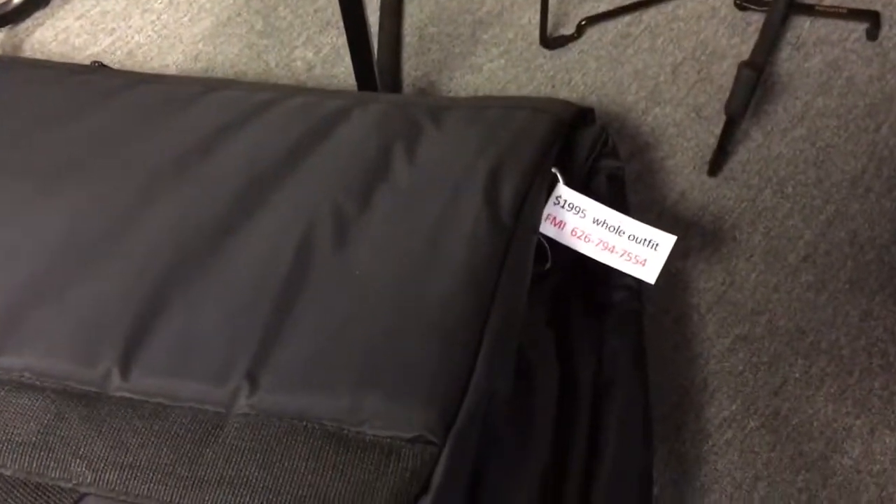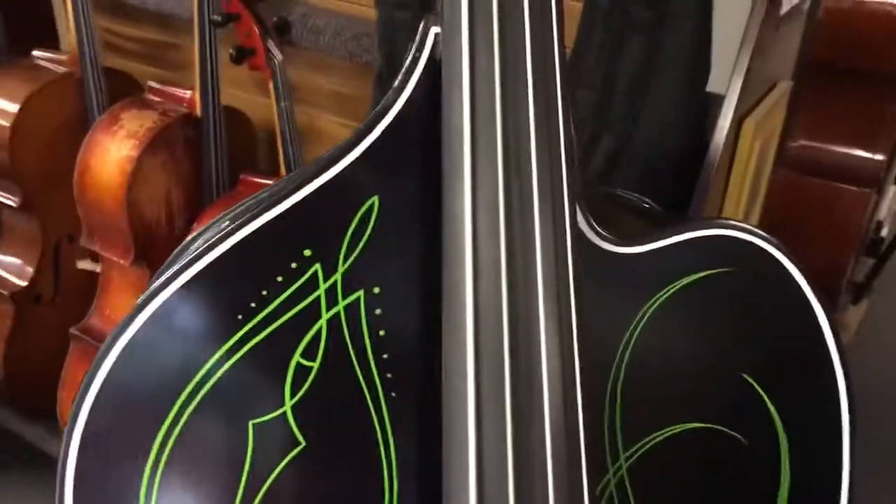And the CB60 soft case — killer case with wheels. So each bass has a soft case with wheels to go with it.